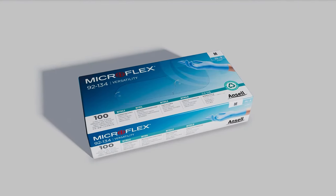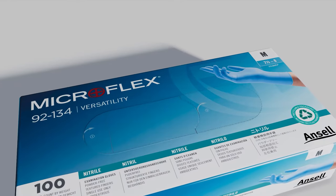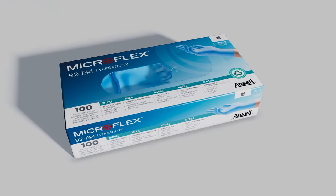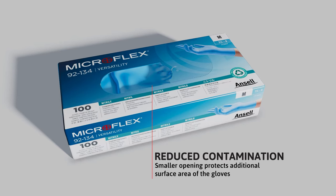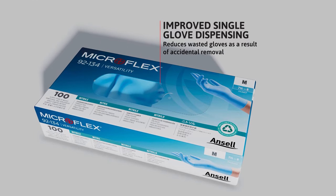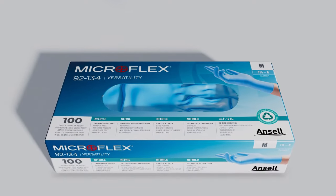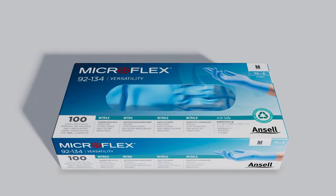In addition to these design updates, the new MicroFlex packaging will feature three key enhancements. The new perforated opening tears away in two steps. By tearing away the left side, gloves can be dispensed through a smaller opening, which is designed to protect the surface area of the gloves from contamination and makes it easier to remove one glove at a time, reducing wasted gloves as a result of accidental removal. As the content of the box is depleted, the right side of the opening can be torn away to create room to reach deeper inside.